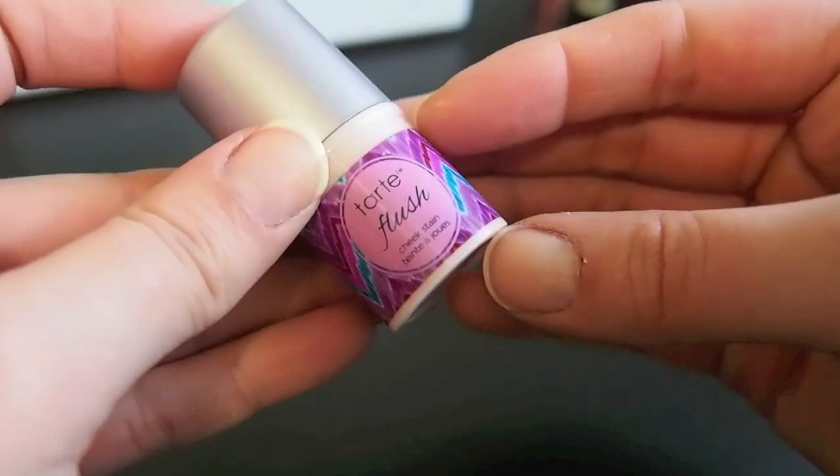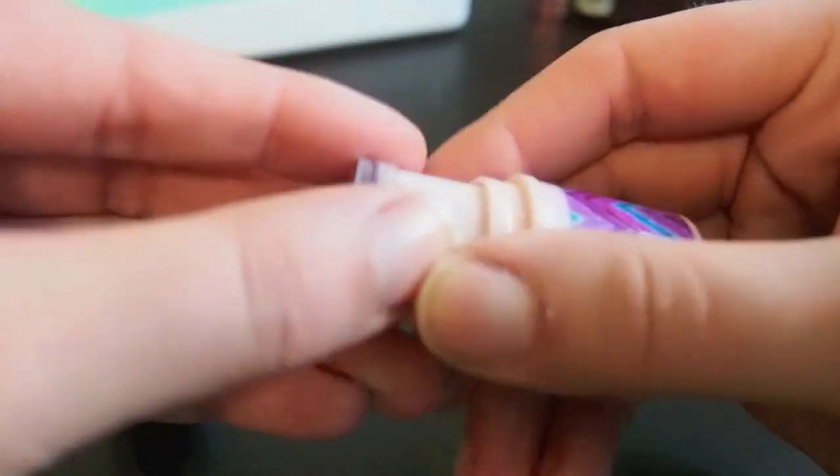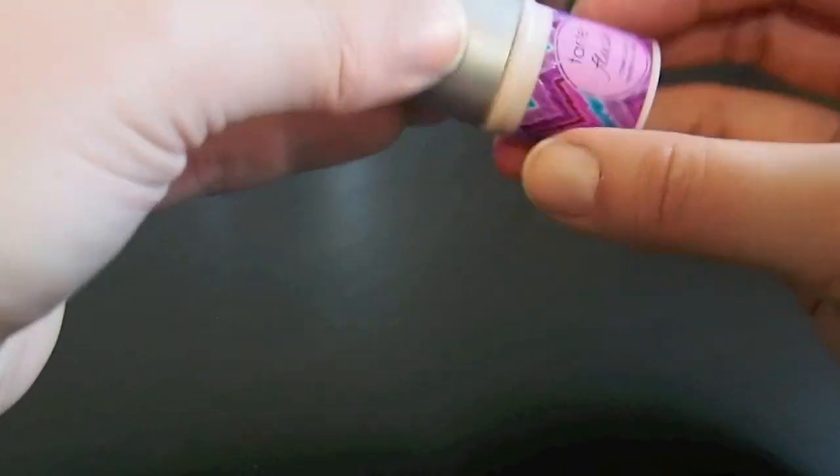Alright, this is a Tarte little cheek stain. I got this for free as a sample — I was at a Sephora event and a Tarte rep gave it to me. I really haven't ever tried it and it's just not something I ever really reach for, so I think I am going to pass it on.